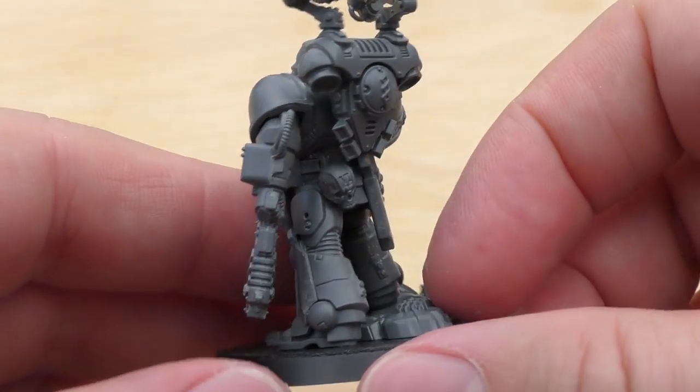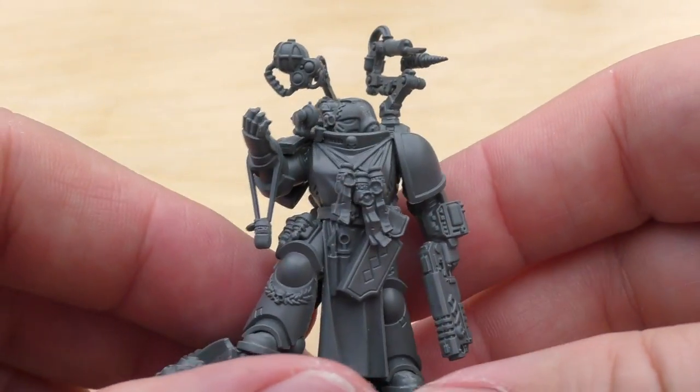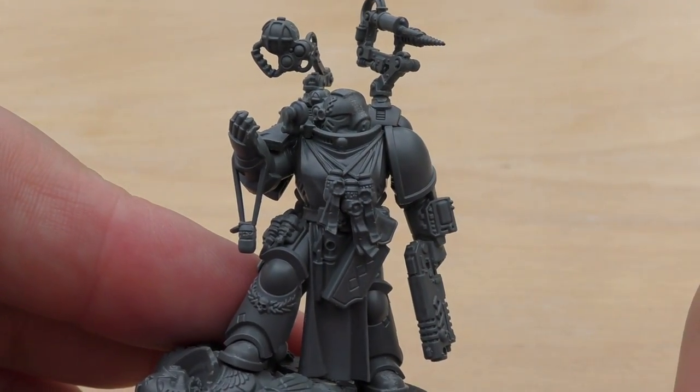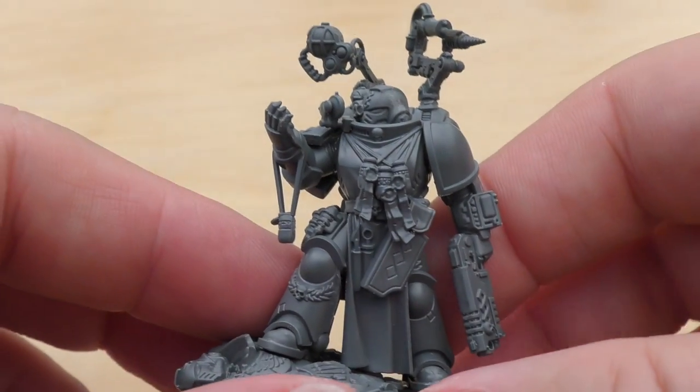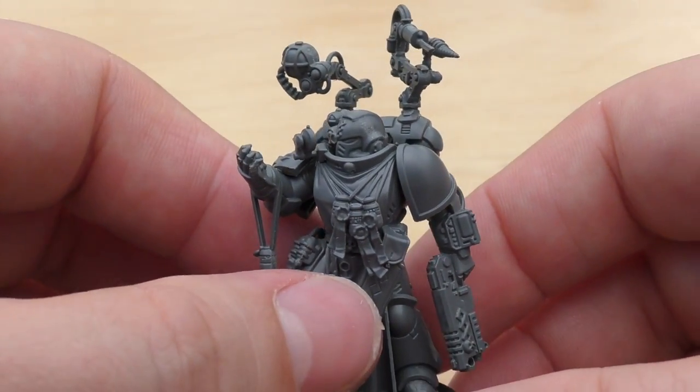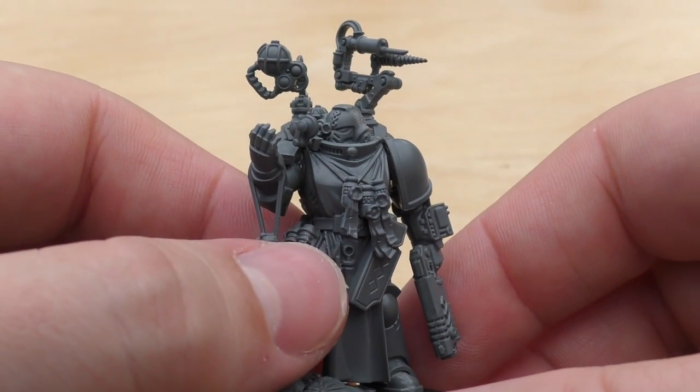So very decent model, quite straightforward and simple to build. You can have him with a helmet on or not — it's really up to you, a bit like the librarian. I've gone with helmets for all of mine, including the captain, so it's quite consistent.